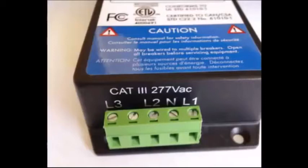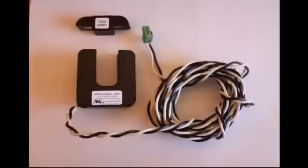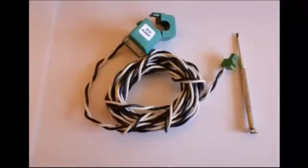The e-gauge system uses split-core CTs to monitor the current flow of a given conductor or circuit. In this photo we see a 100-amp split-core CT. This type of CT is generally used to monitor the total utility demand of a residential home — one CT on each phase of a 240-volt system. Here is an example of the smaller 0.4-inch inner diameter split-core CT, which is generally used to monitor circuits within a residential home application or renewable energy generation.